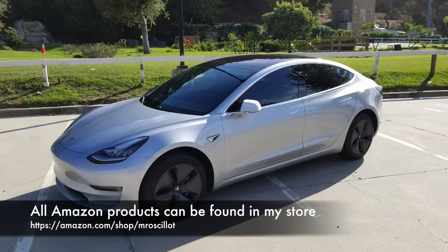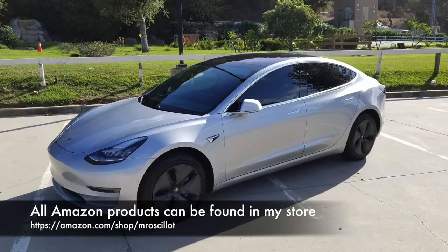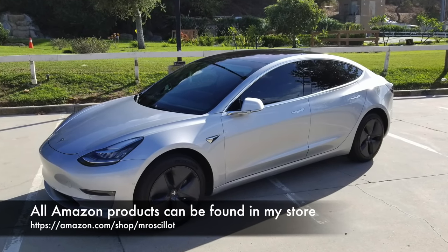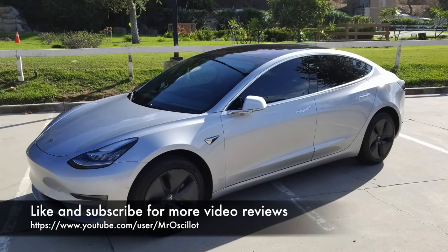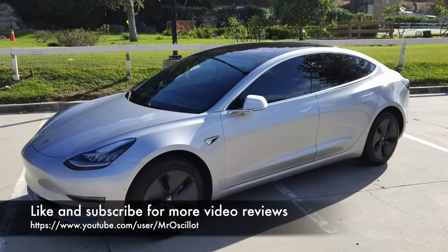And there you have it folks — 16 of the best accessories to consider for your Tesla Model 3 in 16 minutes. Let me know what you thought of this video in the comments below, and don't forget to like and subscribe. Peace.